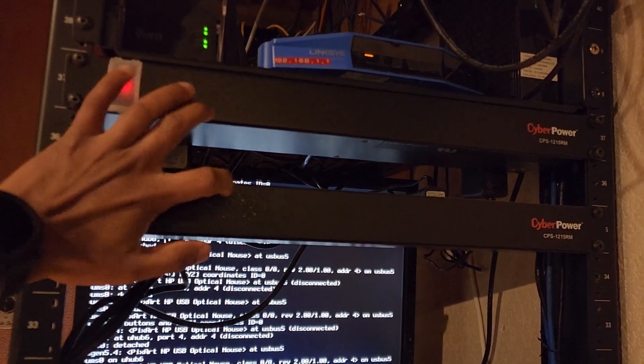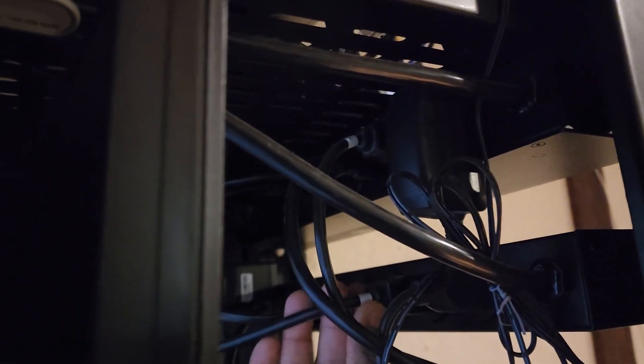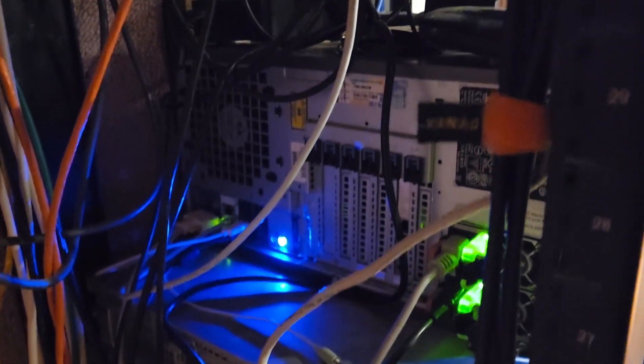Right below the home automation module you can see two power distribution points. On the back of those distribution buses you have all the power connections — the power going into the servers and other equipment. The plugs coming out connect to different devices on the rack. This is the back side of my servers where you can see the network jacks and power connected.